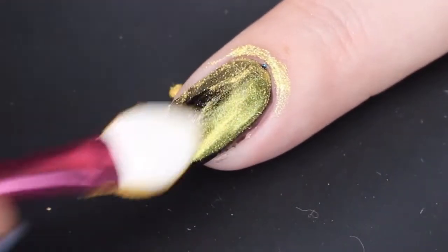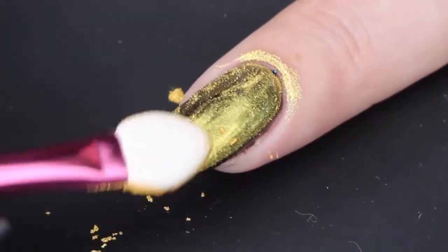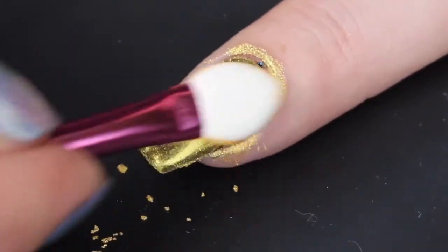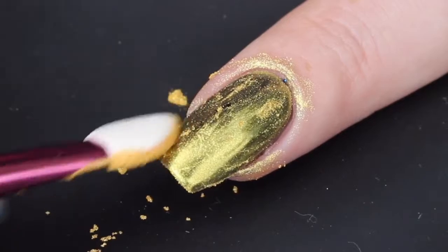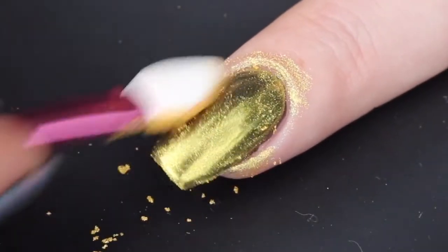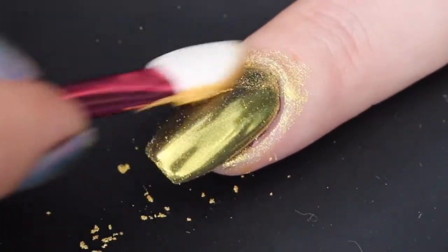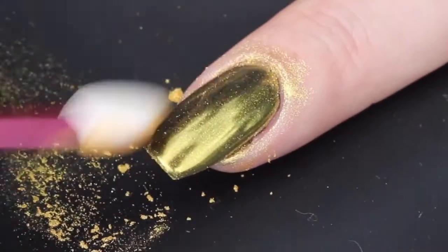Next, what you want to do is just rub it right over your no-wipe gel top coat or a water-based top coat. This is going to burnish right into that finish and make a gorgeous reflective chrome finish. This is a very bright gold, but once you top coat it, it does kind of burnish down a little bit to a deeper, almost bronze shade.